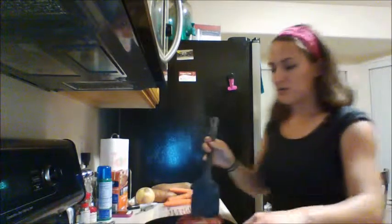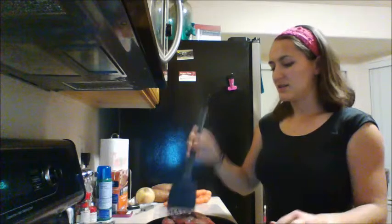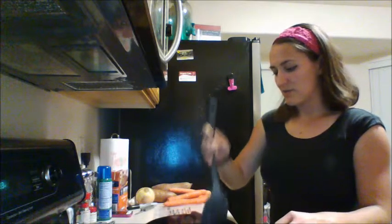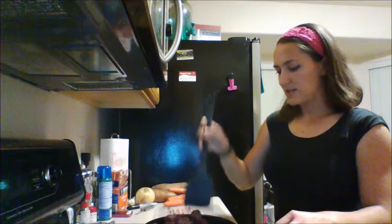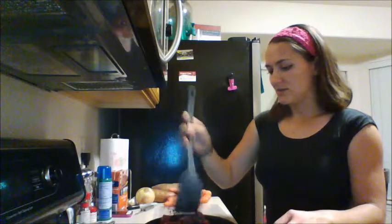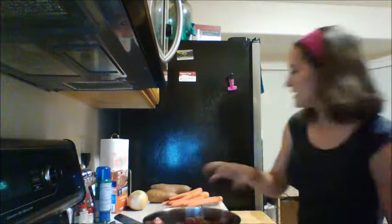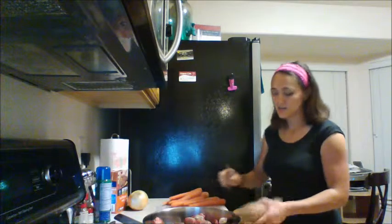What you want to do first is brown all of the stew meat. You don't have to buy it pre-cut, but it is just so much easier and saves you so much time. While it's browning, I'm going to prep the sweet potatoes — I decided to use sweet potatoes instead of parsnips, just because I already had them on hand.